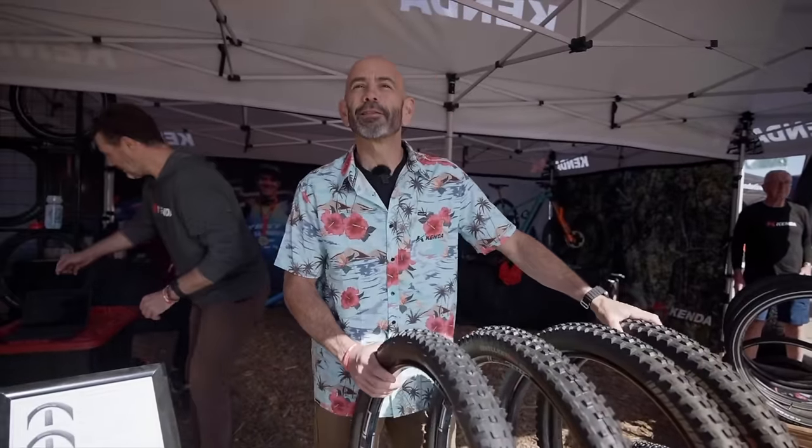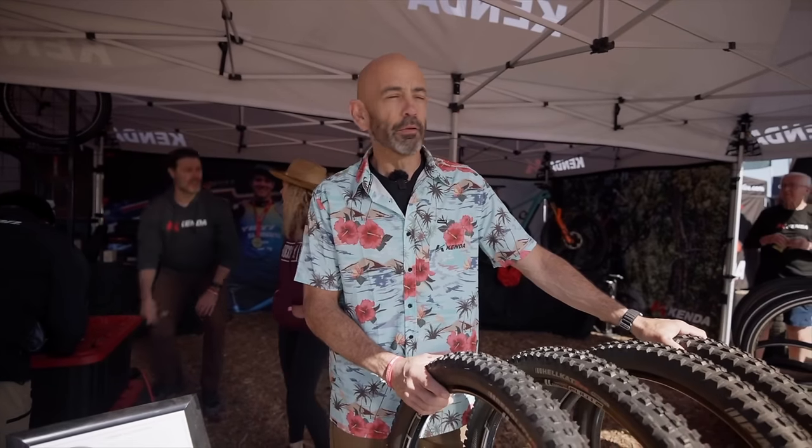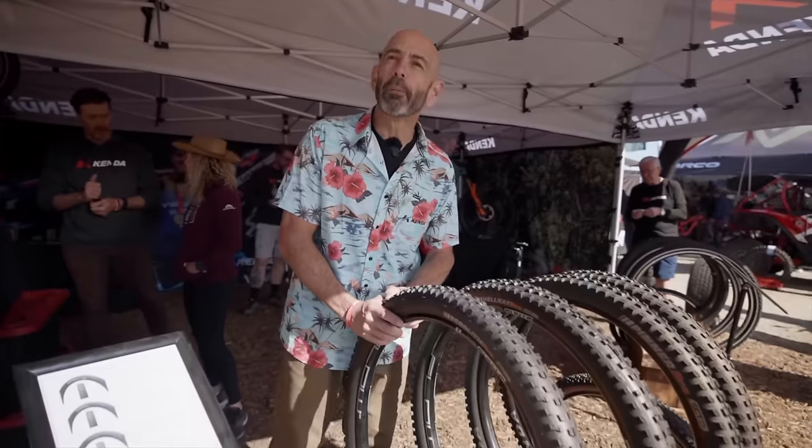I'm Roger Hernandez, Ken Detire, Marketing Manager, North America. We're here at the lovely Sea Otter this year and we're enjoying the good weather now. The sun's out and we're going to talk a little about our mountain bike tires.